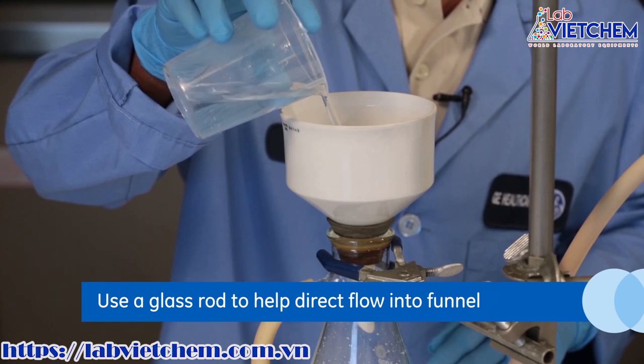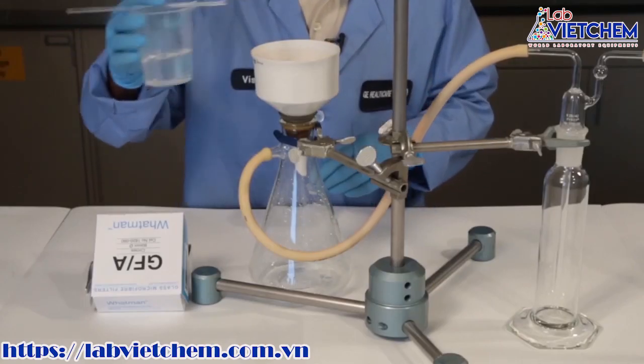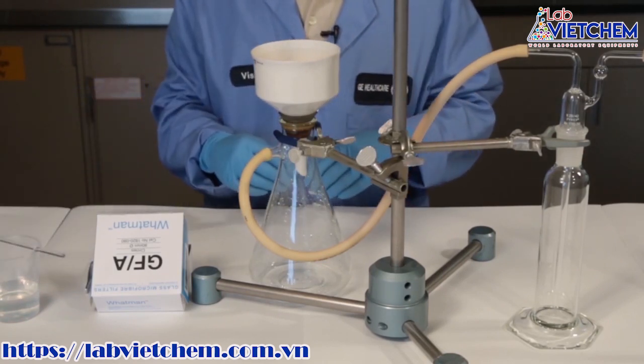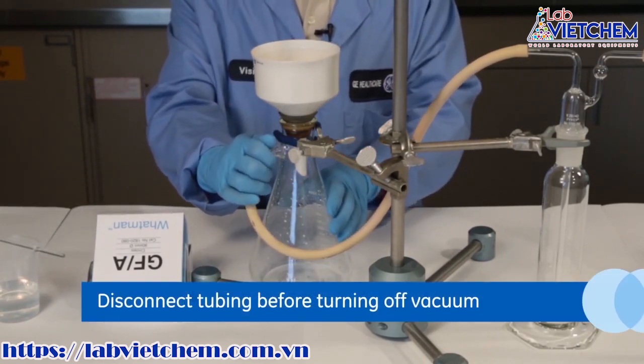Once that is done, gently pour the mixture to be filtered. After all the liquid is sucked down, disconnect the vacuum line from the Buchner flask before turning off the vacuum.